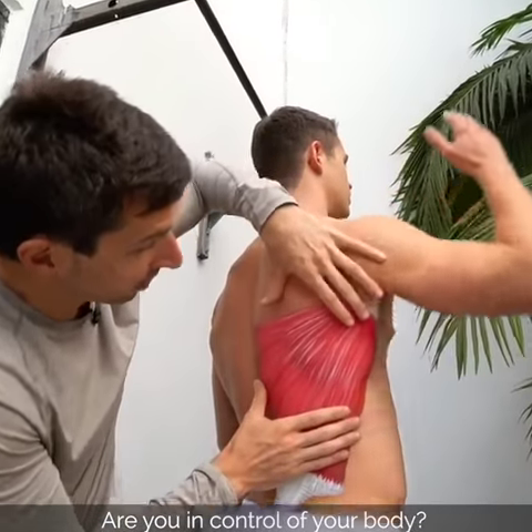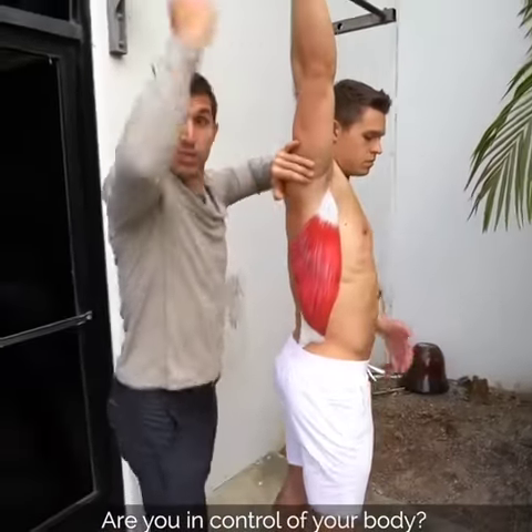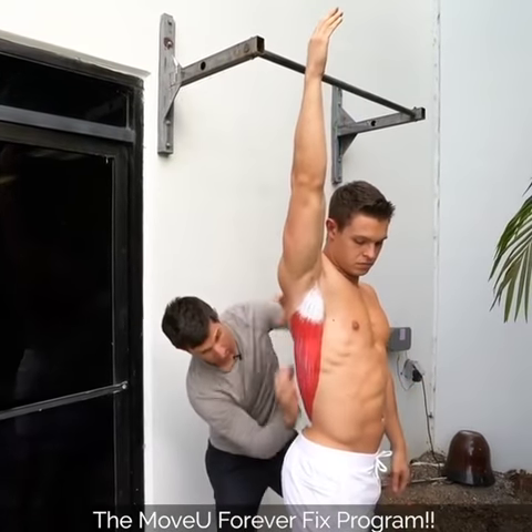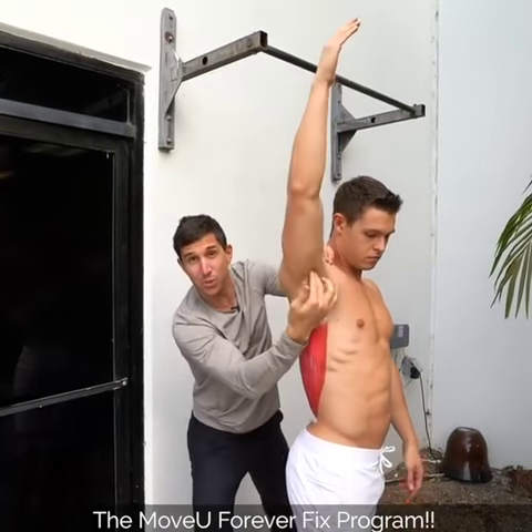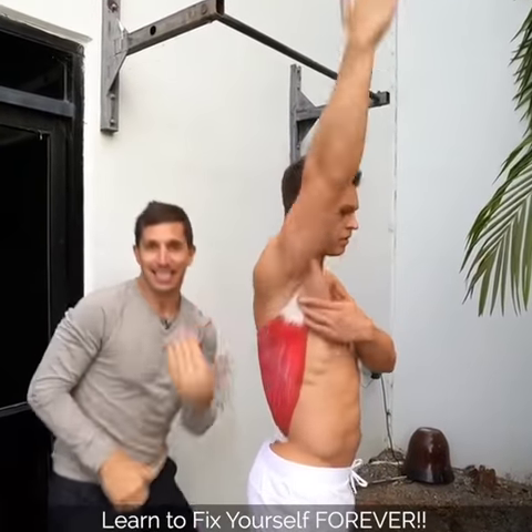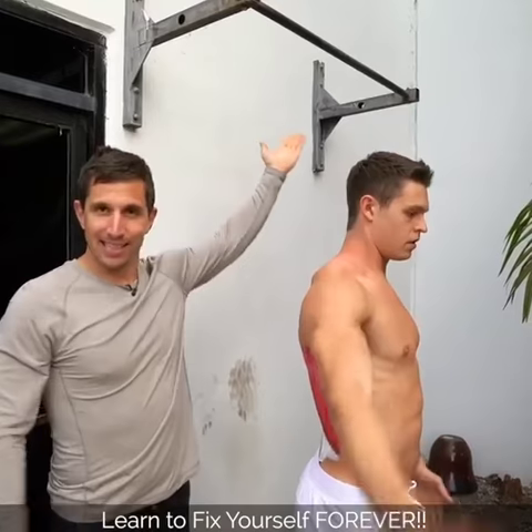Your lat muscle, when the arm goes overhead, it lengthens. Now it's ready to fire. From this position, this muscle is ready to grip this arm — it connects to your arm bone — and it's ready to grip and pull down. That's why a pull-up strengthens your lat.